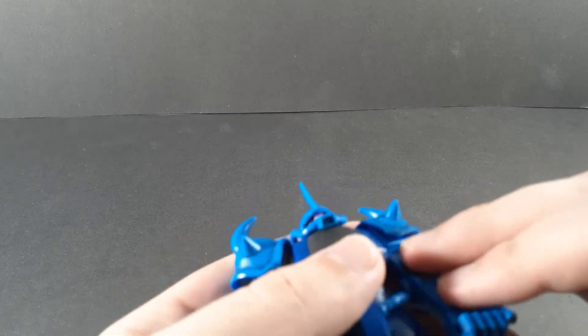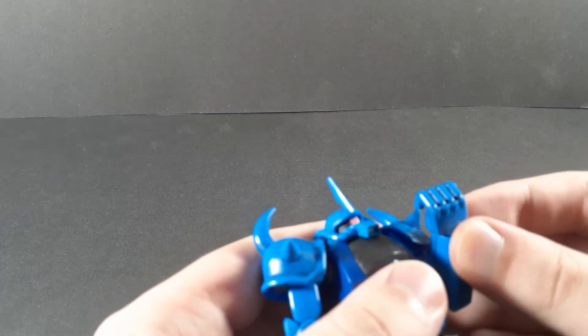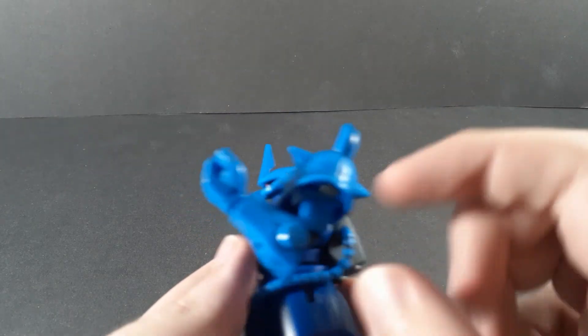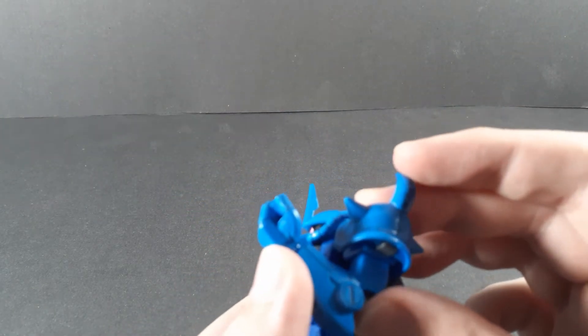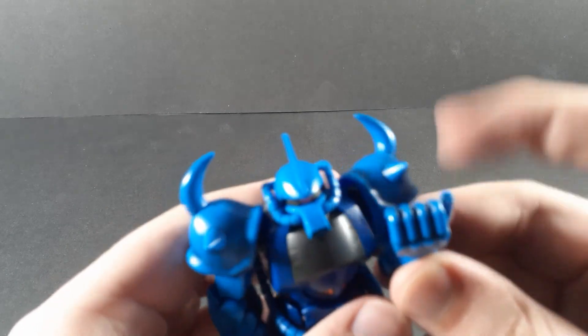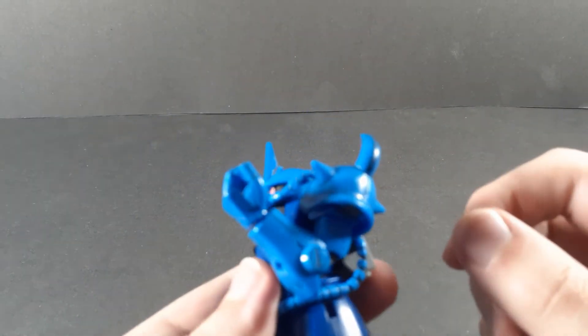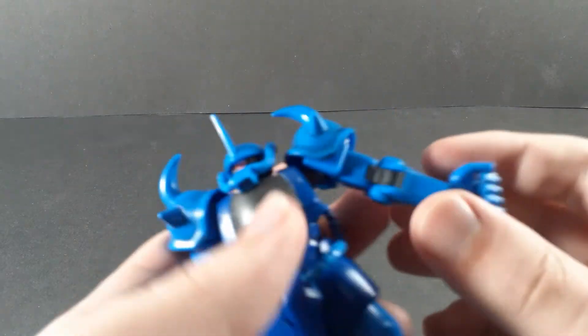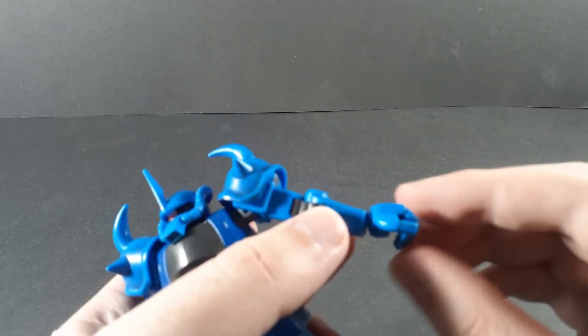Double jointed elbow. I would recommend bending this one first. Just because of how bulky the arm is, it doesn't get a full bend, but it still gets a decent bend. And as always, ball joint at the wrist.